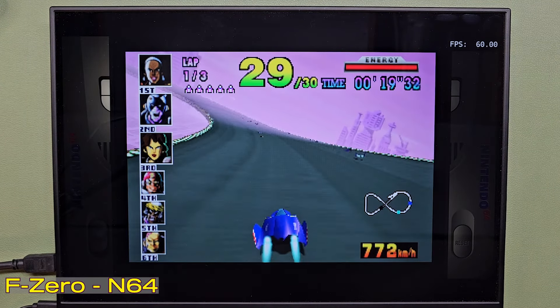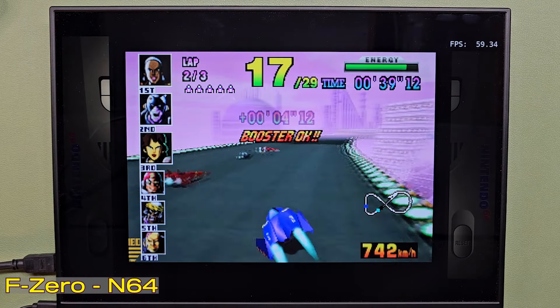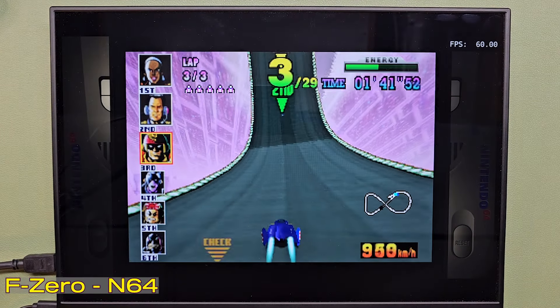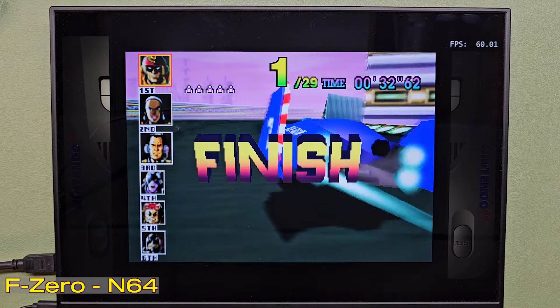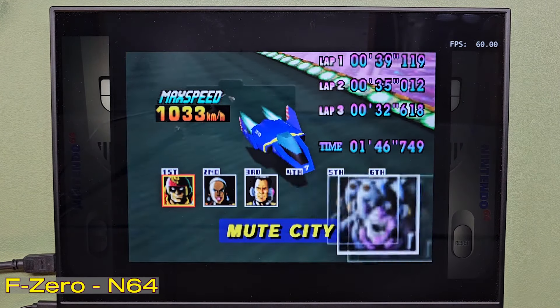It'll play N64 at two or three times resolution, no problem. She's almost playing too fast. N64 plays beautifully on here.